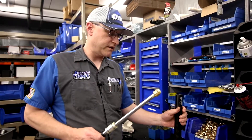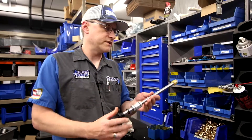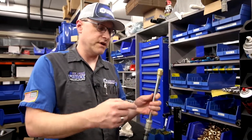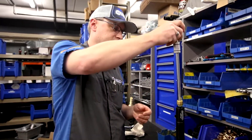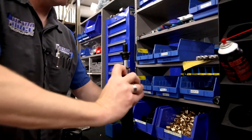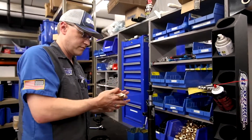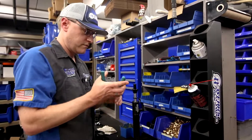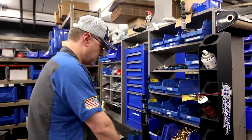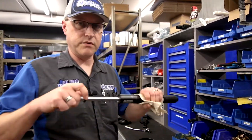When you go to put it back together, the most important thing is that this piston spins freely, otherwise the slider won't go in and out smoothly. So then we pack these flutes full of grease, put a little grease on the bushing, and then slide it back together and reinstall the snap ring. Once you've got the snap ring in, that slider should be nice and smooth through the travel.